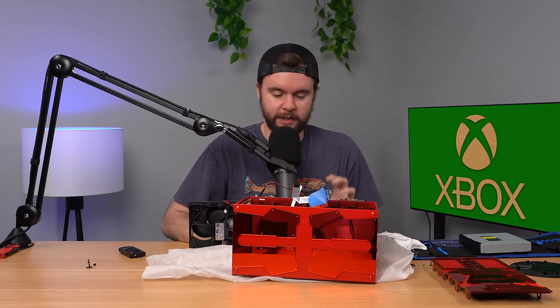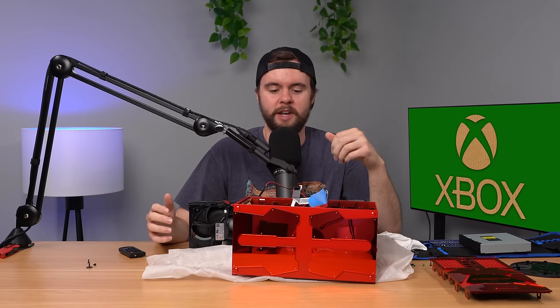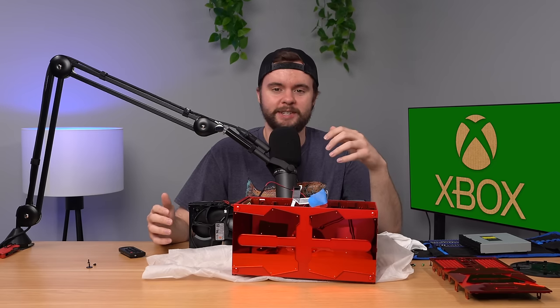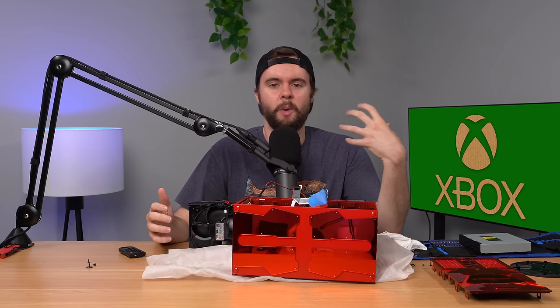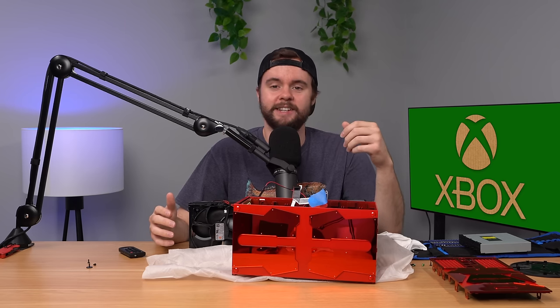Thanks for watching, hope you enjoyed the video. Let me know down below which console is your favorite. Honestly I gotta give them all a 10 out of 10 — the cardboard is my favorite because it's my own home project. Thanks for watching and I'll see you next time.